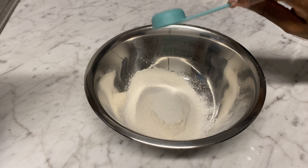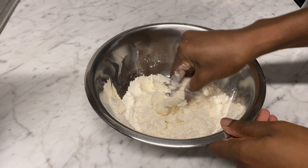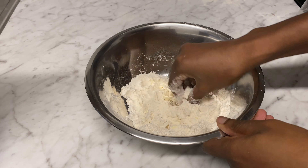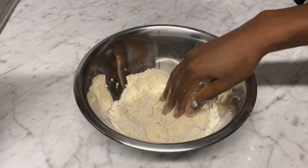Next up is the coconut chin chin. For that we're going to use flour, sugar, and baking powder, then mix in a knob of butter until we get fine crumbs.